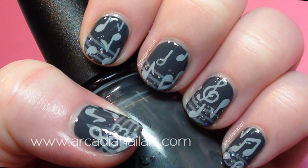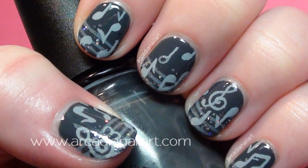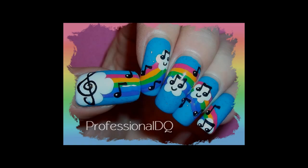And of course don't forget to check out ProfessionalDQ's adorable musical design — just click the annotation or the link in the description box below. Bye!